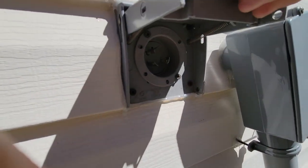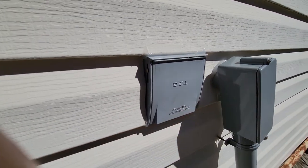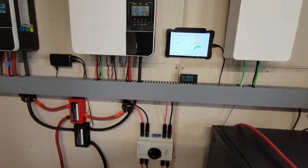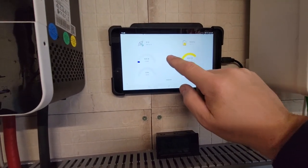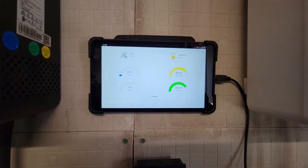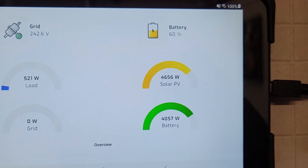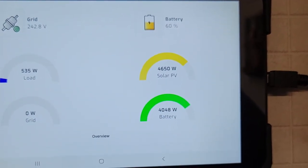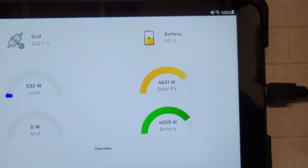This is a 30-amp generator receptacle I put in a few years ago. It is 11 o'clock today and it's sunny out, as you saw. This is my little tablet I use for my Solar Assistant. We're bringing in almost 4,600 to 4,650 watts back and forth, putting 4,000 watts into the battery. Batteries are charging well and fast — at 60%.